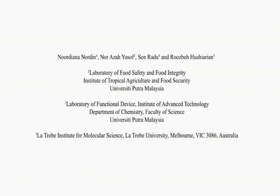Foodborne pathogens contribute to a large proportion of public health problems globally, which significantly affect the rate of human mortality and morbidity. Conventional methods for the detection of foodborne pathogens require complicated sample handling and are time consuming.